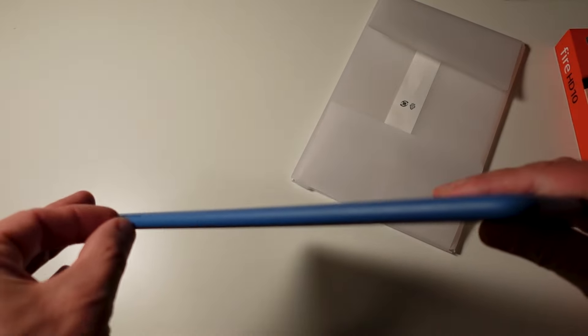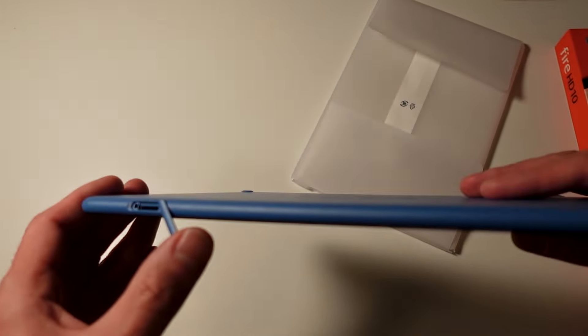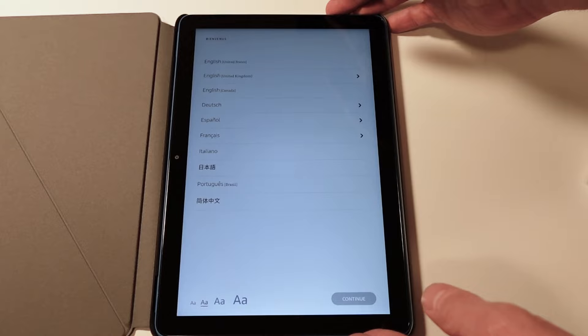You also get a good old-fashioned headphone jack, which is certainly a welcome addition. Along the side you have a microSD card slot, giving you the ability to expand your storage up to one terabyte — really helpful since the built-in storage options are either 32 gigabytes or 64 gigabytes.